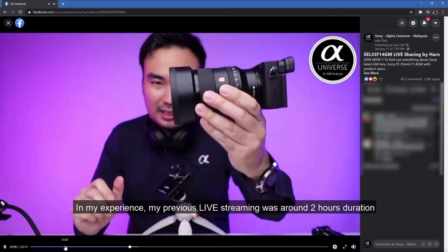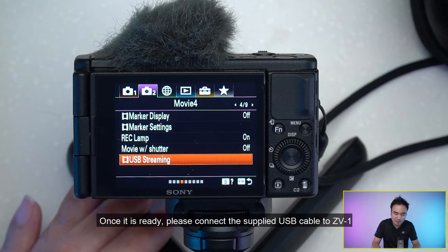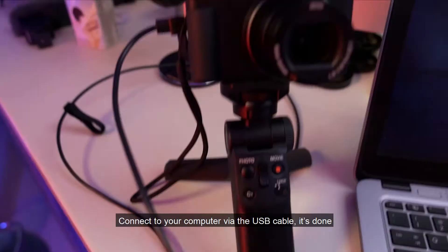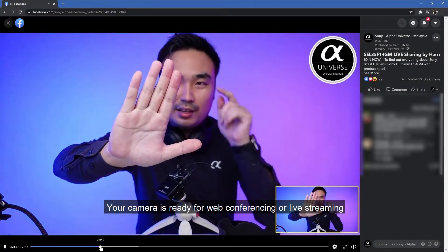In my experience, my previous live streaming was around 2 hours in duration and it still kept going. Finally, set your camera into USB streaming state. Once it's ready, connect the supply USB cable to the ZV-1 and connect to your computer via the USB cable. It's done — your camera is ready for web conferencing or live streaming.